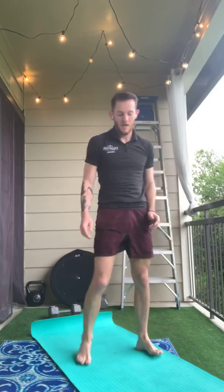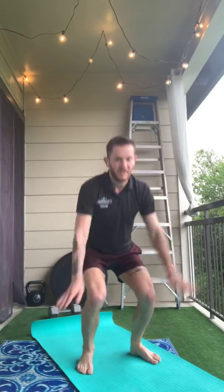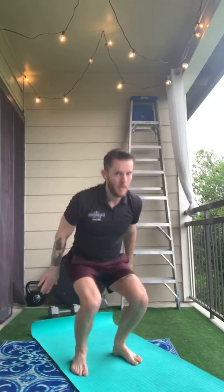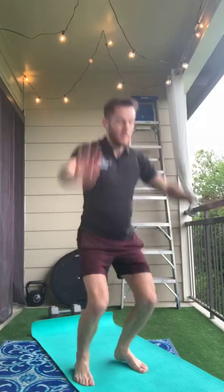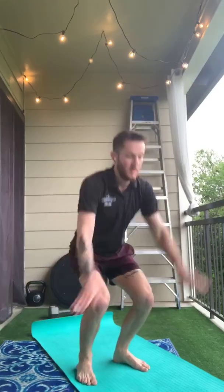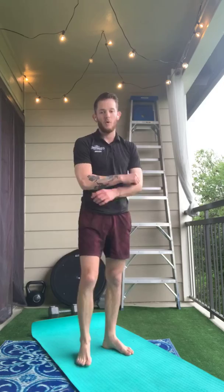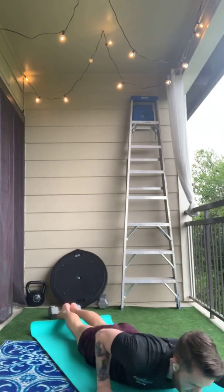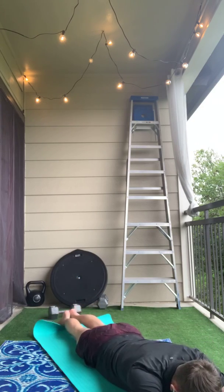Now we're doing squat jumps — 10 squat jumps, big squat down. Jump and reach for the sky. And the last one will be our arch-ups. Remember we lay down on our stomach, arms by your ears. Reach up nice and slow and lower down nice and controlled.